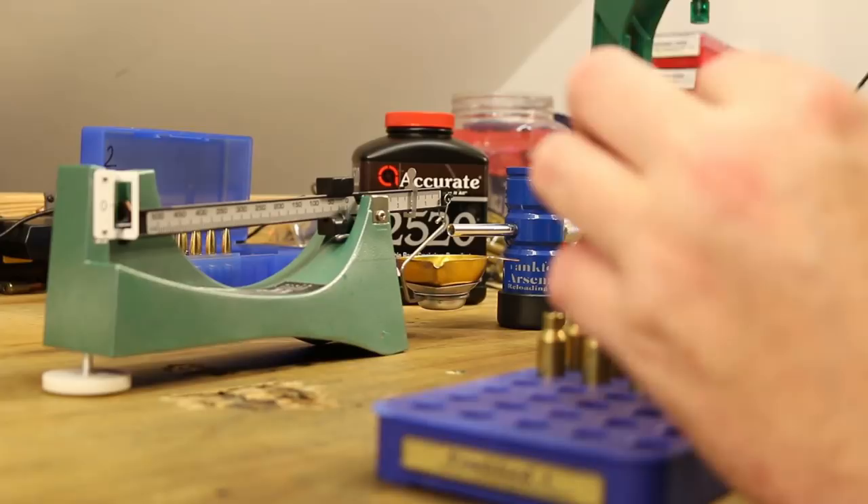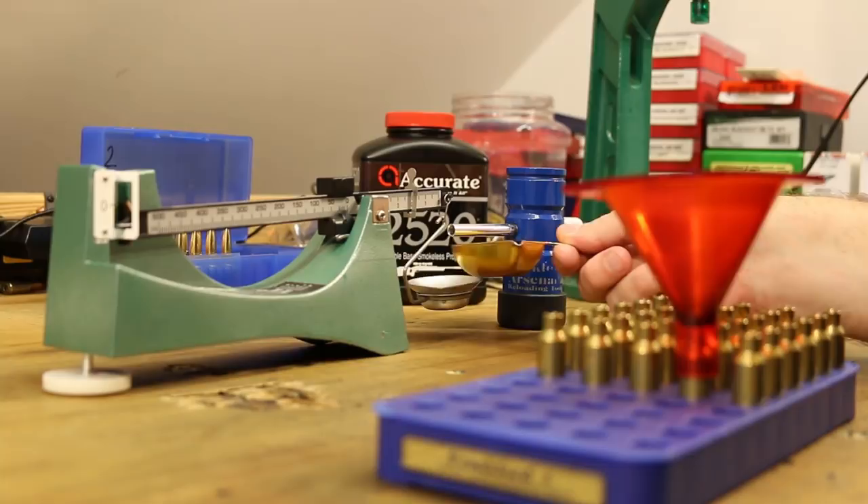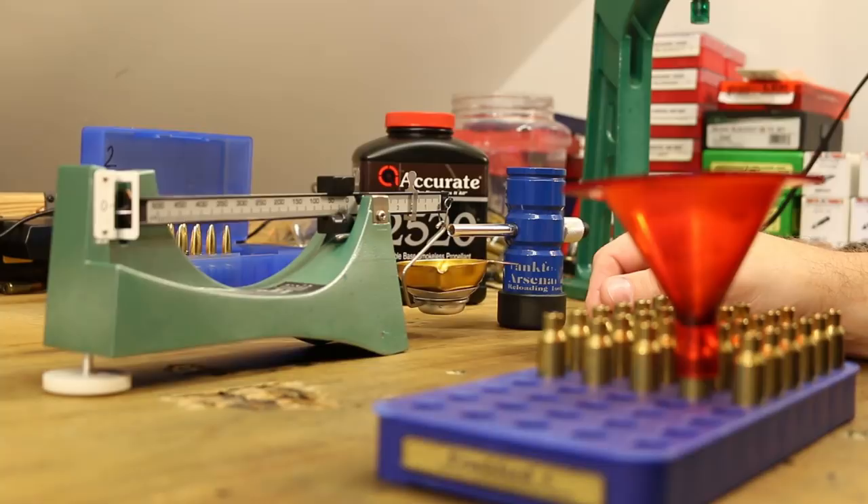So I'm down to our last row with Accurate 2520. I've been metering this out and trickling it up, and just like all of these other spherical powders from Accurate, they meter perfectly — very, very well.